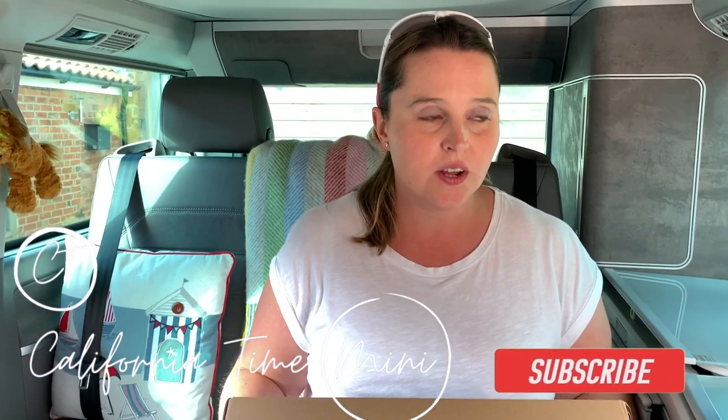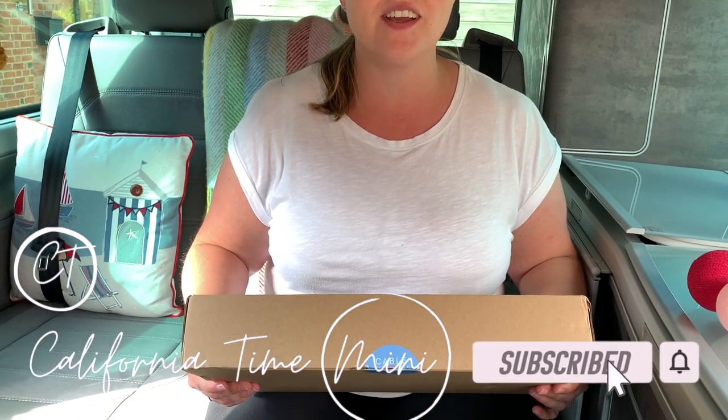Hi everyone, today I'm going to talk to you about trying to personalise the inside of the California. We all know it's a bit grey, to say the least.